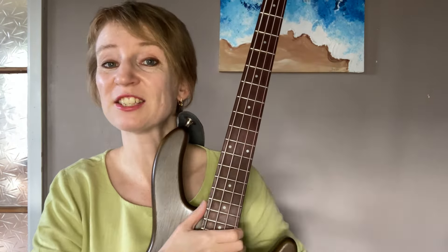What exactly is the Pentatonic Scale? The name Pentatonic comes from Penta meaning five and Tonic meaning tones. So it's a five-note scale that is super versatile and sounds great in any genre of music.